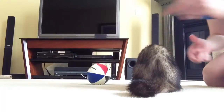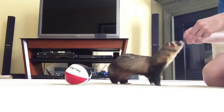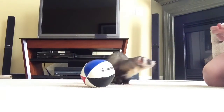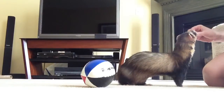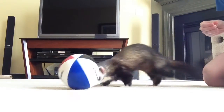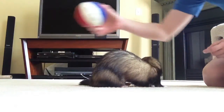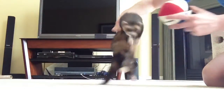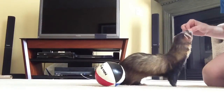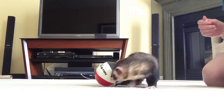You're almost out of the shot, let's turn you around. Good boy. You're doing a good job, Joey. So this is probably day three of this.